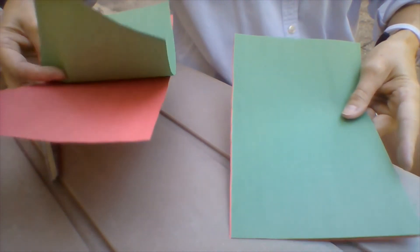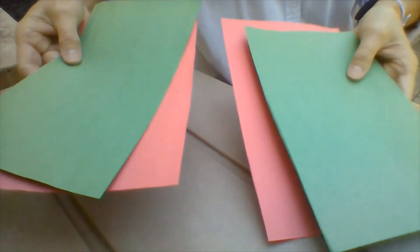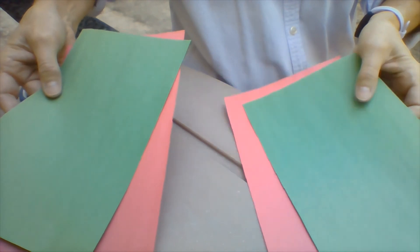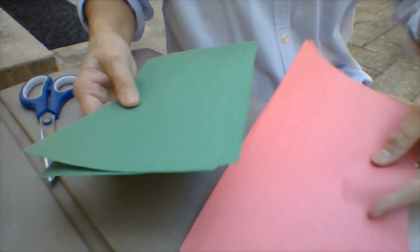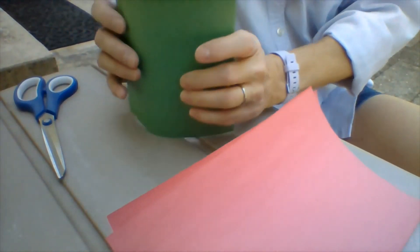Cut them in half — half a sheet of red, half a sheet of green in each pile. Now put both pieces of green together and both pieces of red together. They're going to be cut separately because they're different sizes.